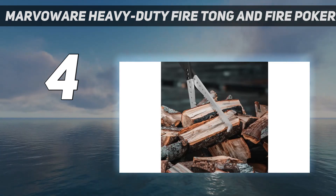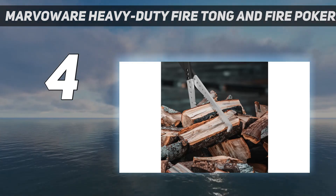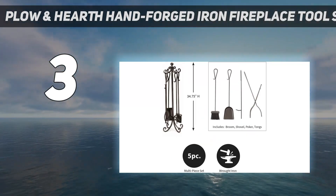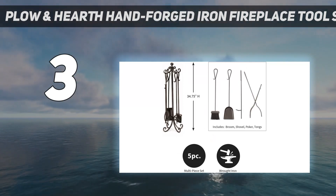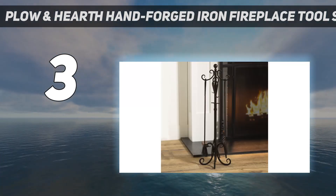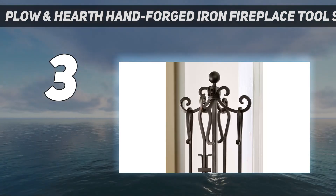Their aluminum oxide construction won't rust either, so both tools are safe for outdoor use. At number 3: the Plow and Hearth Hand-Forged Iron Fireplace Toolset. It's not cheap, but the durability of this high-quality tool set from Plow and Hearth is worth the investment. The single-piece construction of the tools — no screw-on handles that loosen over time — increases stability and overall strength while you work.